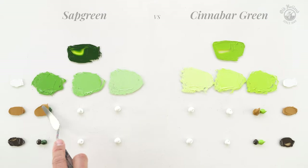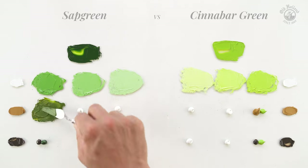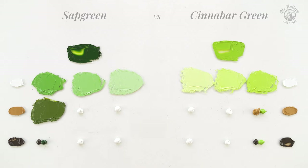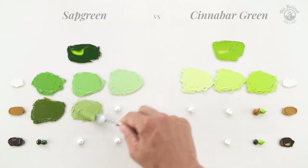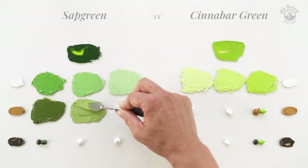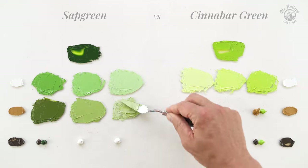When we mix Sap Green with yellow ochre, an opaque and orangey yellow, we see the color temperature rising right away, giving warmer, softly muted and very familiar looking greens. Very good for painting plants and vegetation.